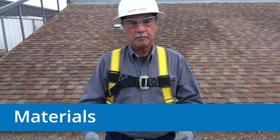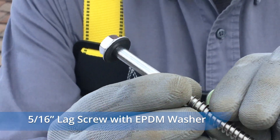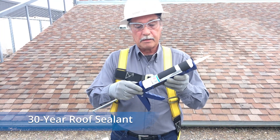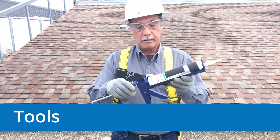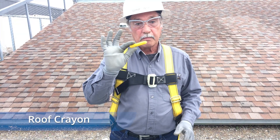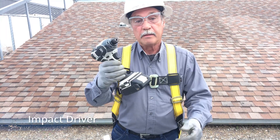You'll need the materials included in the Pegasus kit, which includes the flashing, the L-foot, and a 5/16-inch lag screw. You'll also need some high-quality 30-year roof sealant for the composition shingle flashings. Make sure your tool kit includes a caulk frame, roof crayon, hammer, a flat bar, and an impact driver.